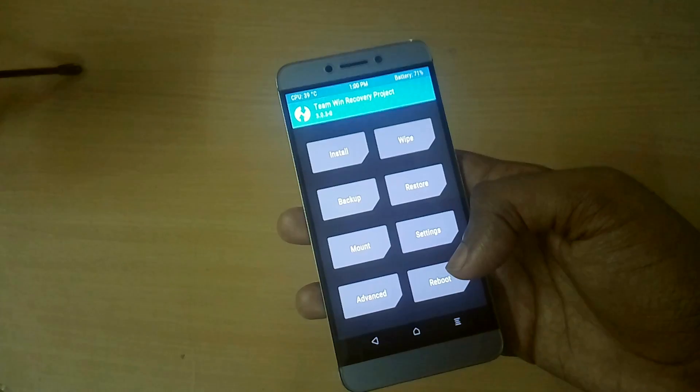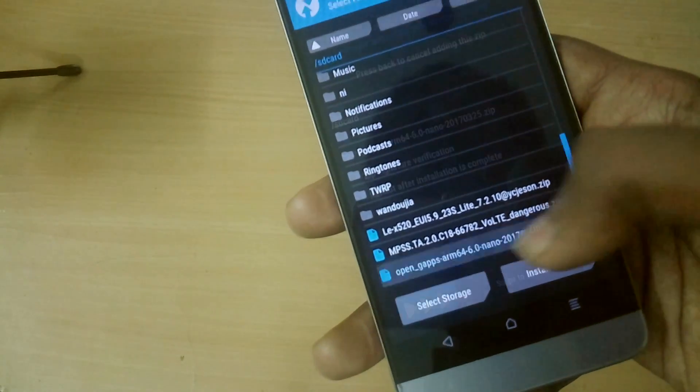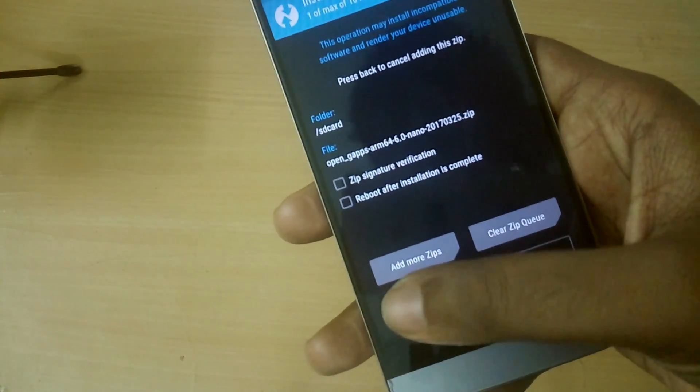We are back in recovery mode again. Now select Install, select the Google Apps file, and swipe to flash.